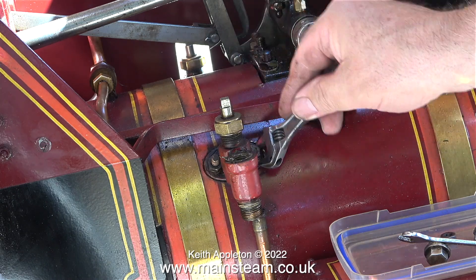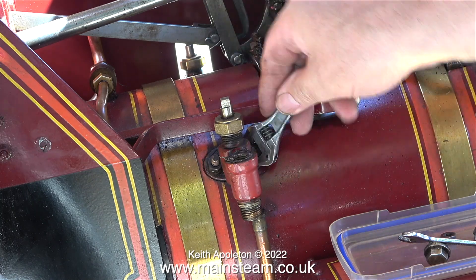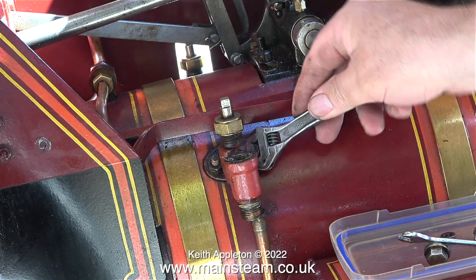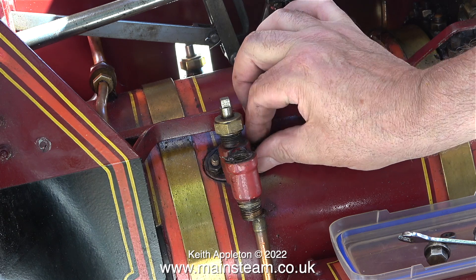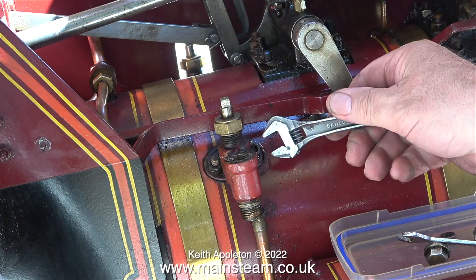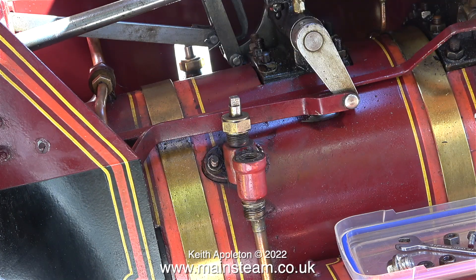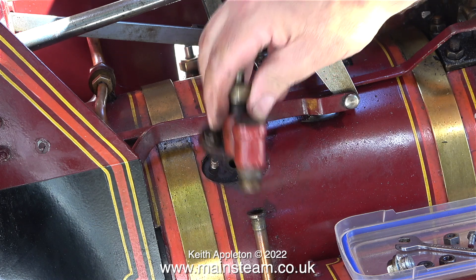The problem is you can only go so far before the nut hits the side of the check valve, then you have to move to the other side and slacken that off. This is really not too difficult, and on this traction engine all of the parts are quite large. Even though the engine isn't in steam it's quite warm because outside today it's very warm indeed — I'll be glad to get back in the workshop, it's cool in there. With the nuts removed I could see there were washers underneath and they fell onto the gravel path — when the time comes I'll just fit some new ones.